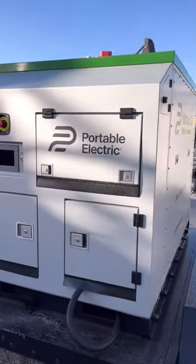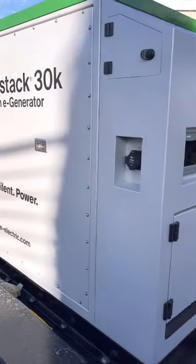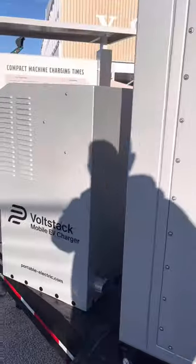And this here is basically a portable battery pack. You can charge it at a remote location and then take it out to a job site and offload the charge into your machine. Hopefully that answers a few questions real quick.